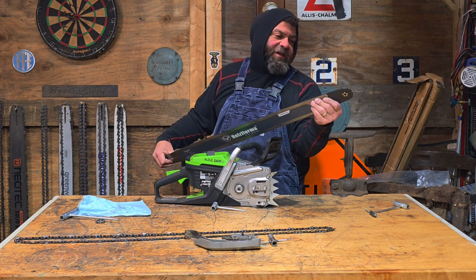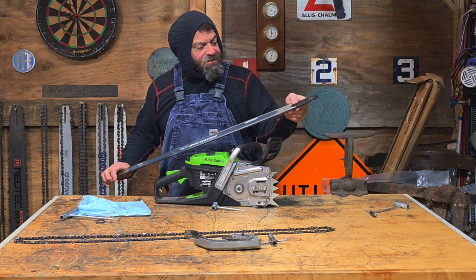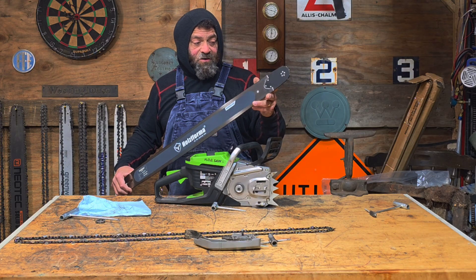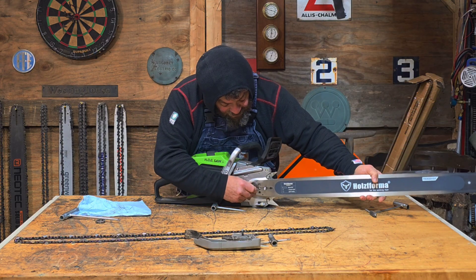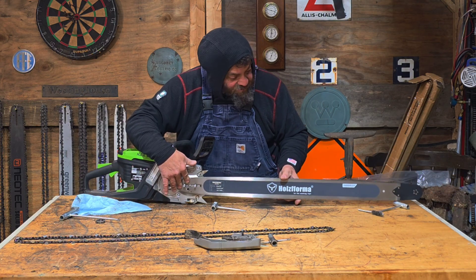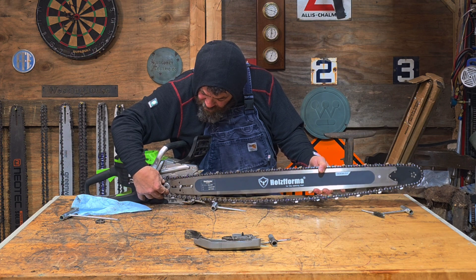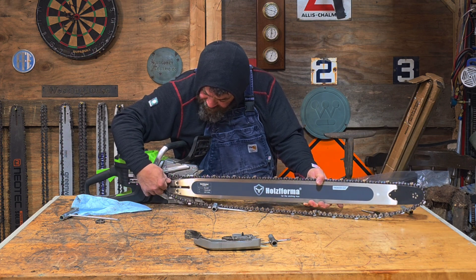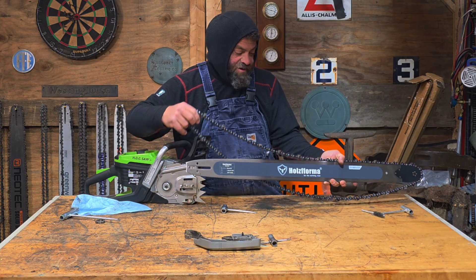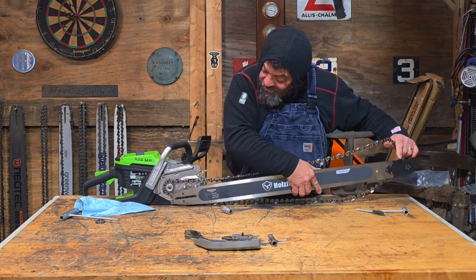There it is. It's funny because I've gotten a couple of these Holtz Farmer saws before and they use the tip on the small mounts, even on the large mounts. But this 404 uses the large mount style. We'll see how this whole thing is going to go. First thing is to get this chain on there. So far, this hog saw has taken everything I've thrown at it.